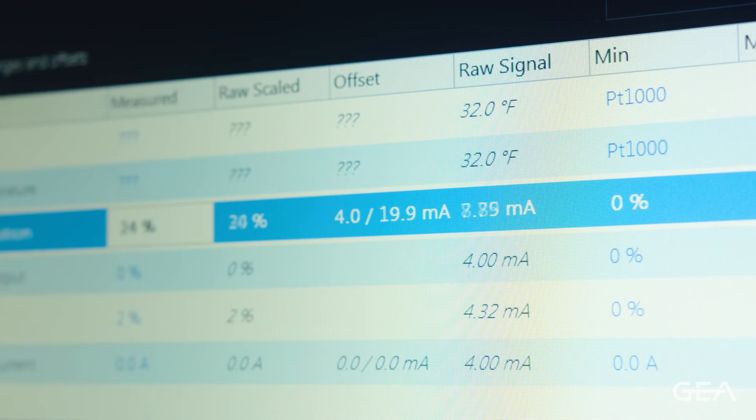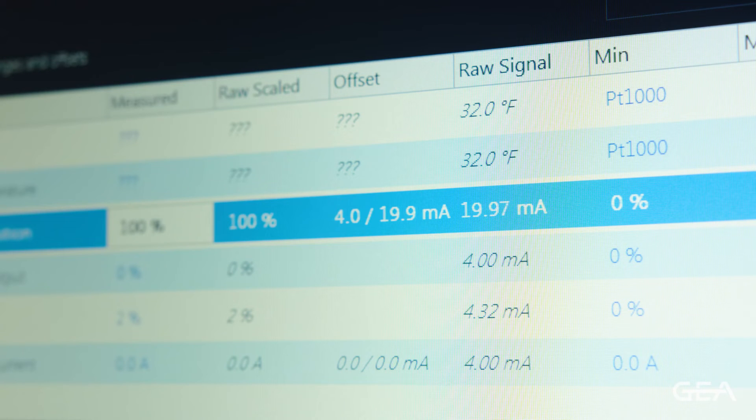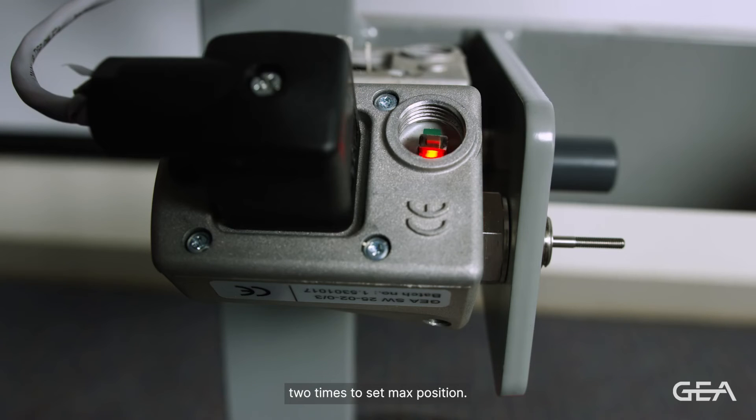Now we'll return to the panel and hit the load button to force the slide valve to maximum position. We're going to watch the raw signal milliamps, and when they stop moving, our slide valve has reached maximum position. We're going to push the button on the LDS two times to set max position.